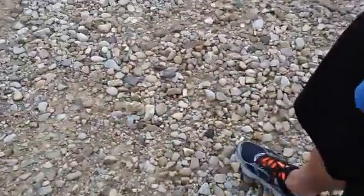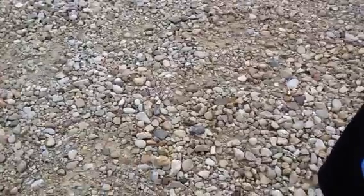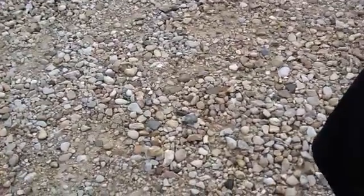Hey guys, what's up? This is the Minifig Kid, just me today, and today we're making a quick video on how to remove Lego Hulk hair.